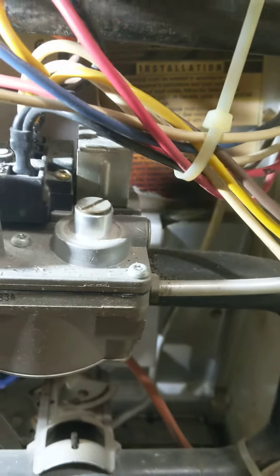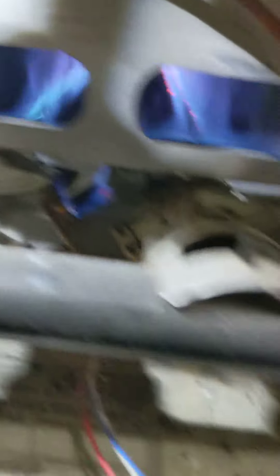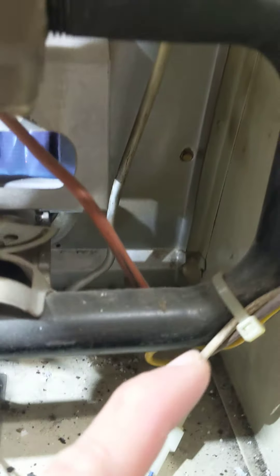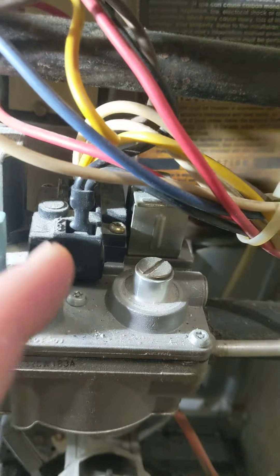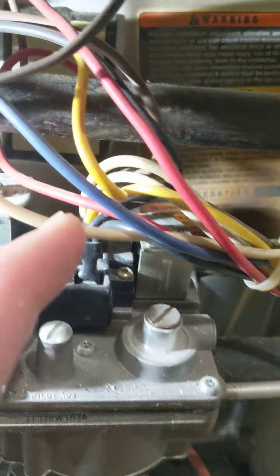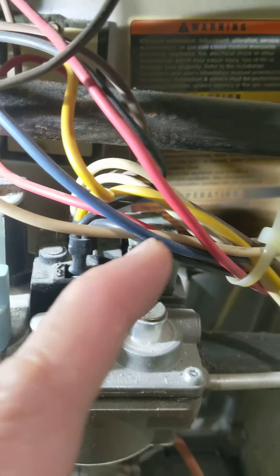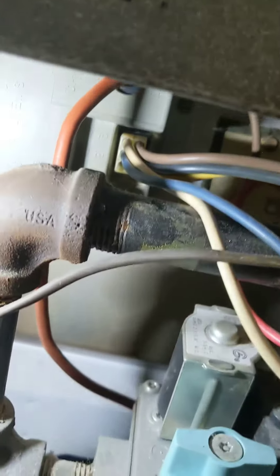It opens the pilot valve, lights the pilot, and then the white wire — once it proves flame — sends 24 volts or so to the main gas valve to open. And then the white wire that now has 24 volts goes to the board, and I think it goes back to the box.